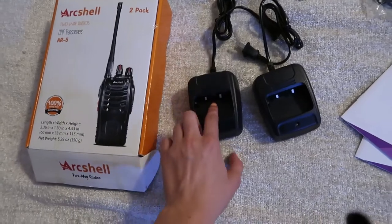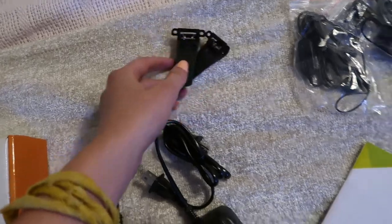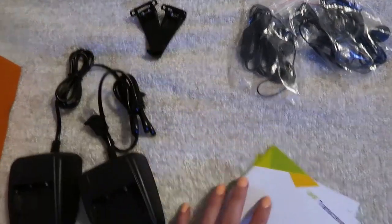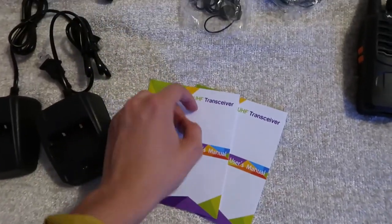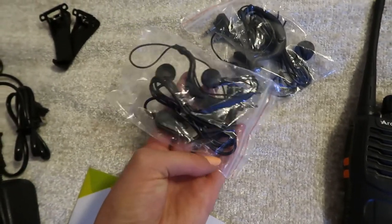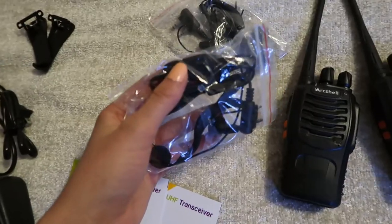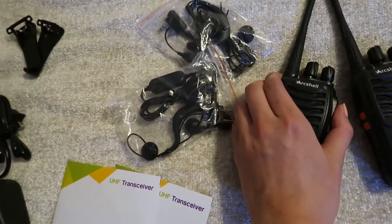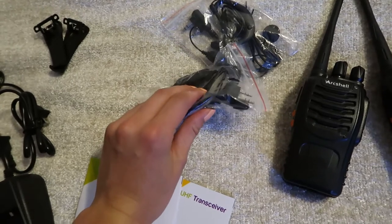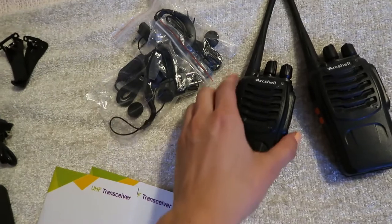It also comes with these two little clips you can just screw onto the back, and of course the manual so you know how to use it. And then it also comes with these ear pieces which can be super convenient — you just plug it into the actual side here. That way you don't actually have to go down and reach for this; you can pretty much just use it attached to your shirt or something if you always have your hands busy for working.